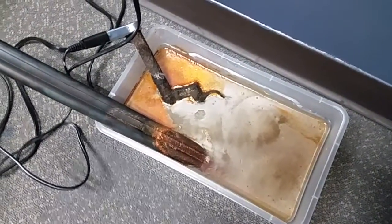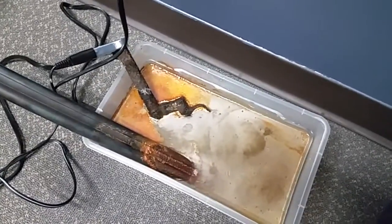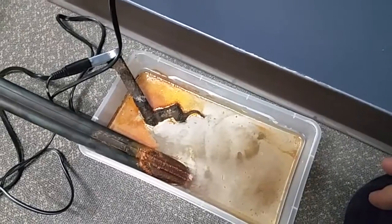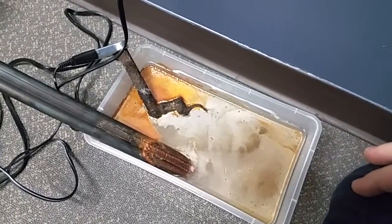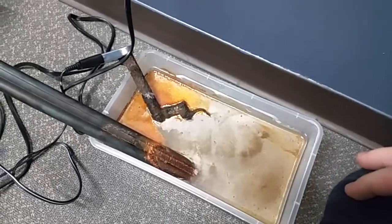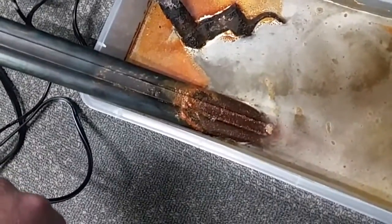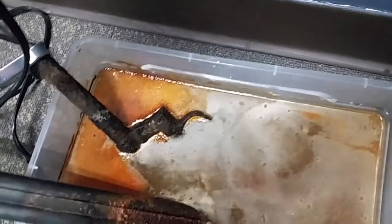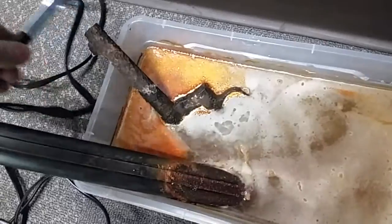Hey guys, Ajax22 here and we've had the electrolysis setup running all night. Flipped it over once a couple hours ago just to see how things were looking, and yeah, it's doing a decent job. As you can see the scale is building up on the old double barrels that we had kicking around and it's fizzing away. Let me unplug her and pull her out and see what we got going on here.